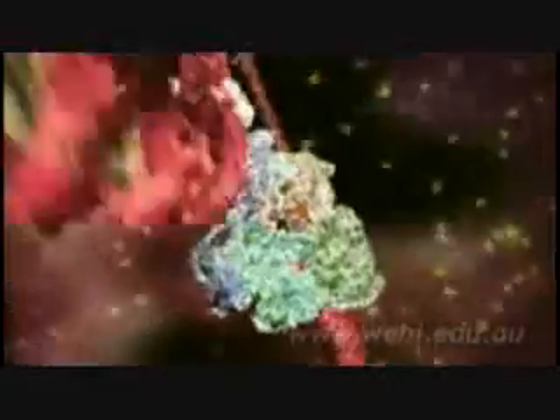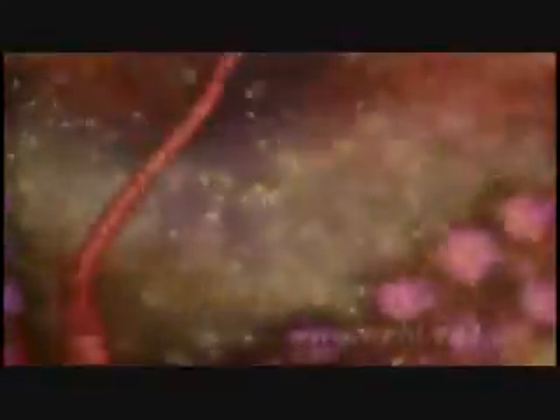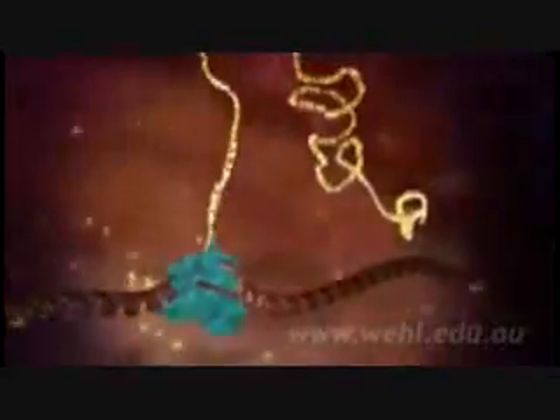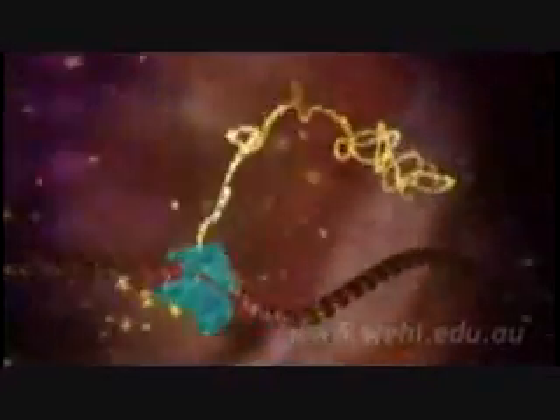Three, two, one, go. The blue molecule racing along the DNA is reading the gene. It's unzipping the double helix and copying one of the two strands. The yellow chain snaking out of the top is a copy of the genetic message, and it's made of a close chemical cousin of DNA called RNA.